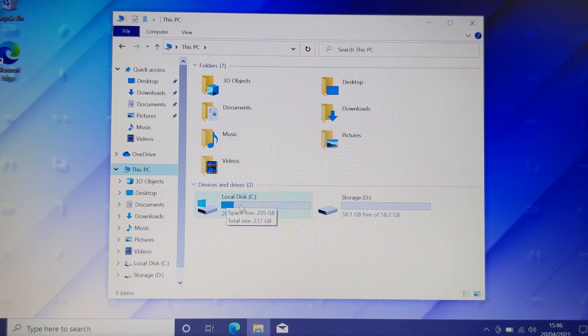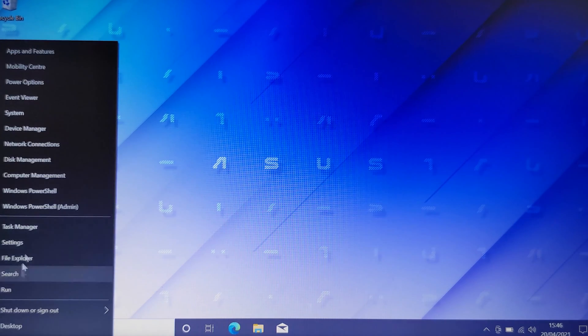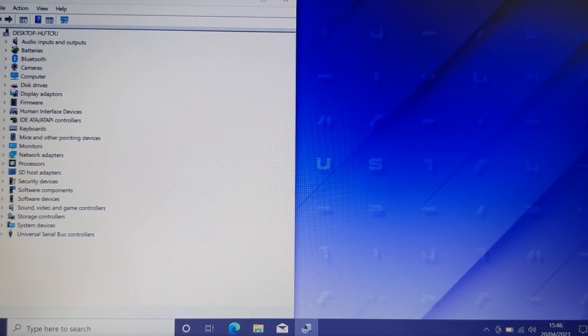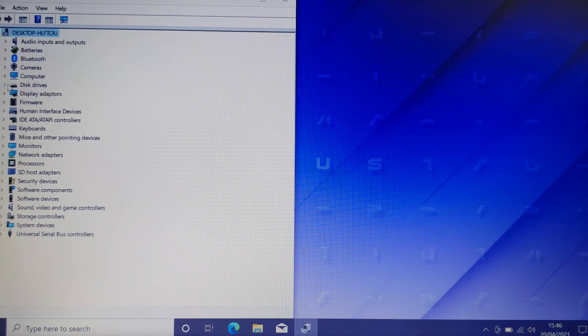There we go — two drives: the 256GB Toshiba and the original one that's soldered to the motherboard. You can't take it off, but you can use it as extra storage. Going into Device Manager and clicking on Disk Drives — there's the new one I put in. It's all working, 100% tested.